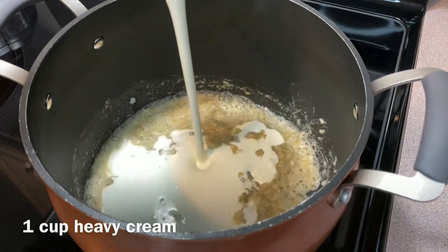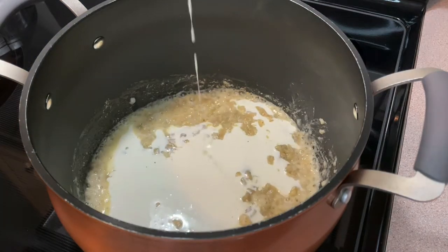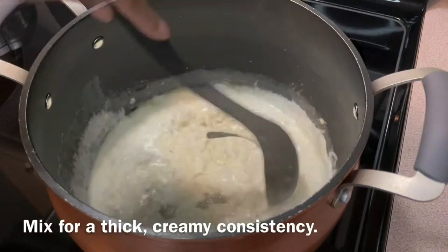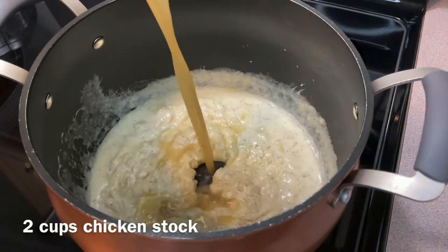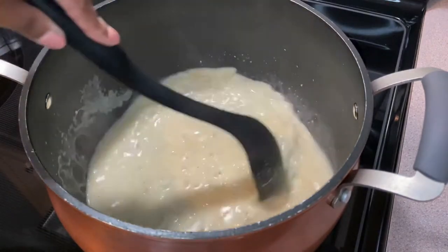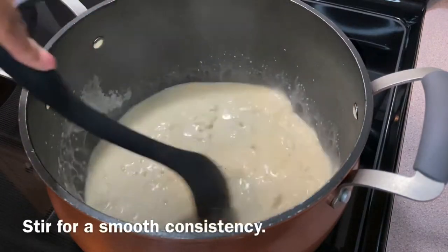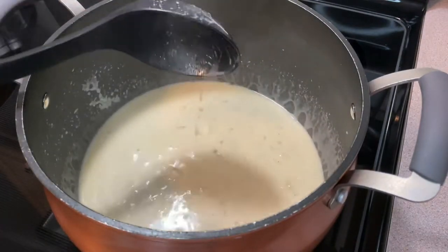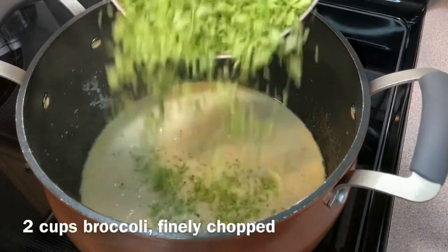Add one cup of heavy cream and continue to mix for a thick, creamy consistency. For the soup flavor, add two cups of chicken stock and keep stirring for a smooth consistency.